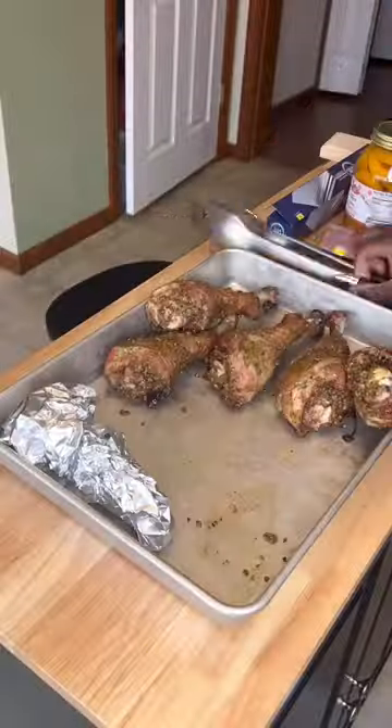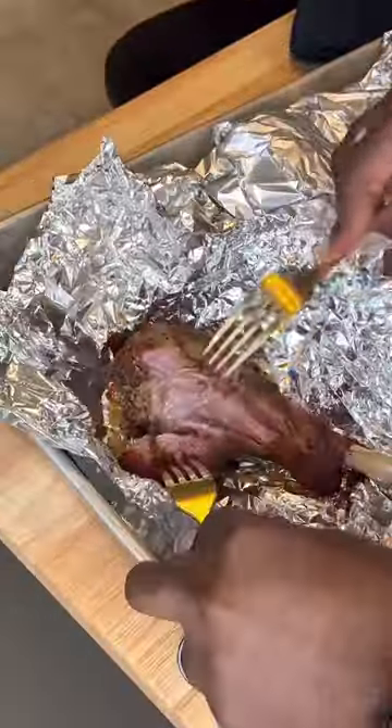After two hours, they look like this. And we're gonna wrap these and let them go for another hour and a half. Then it's time to pull them apart — and they are tender, flaky, and delicious. You know what I mean?